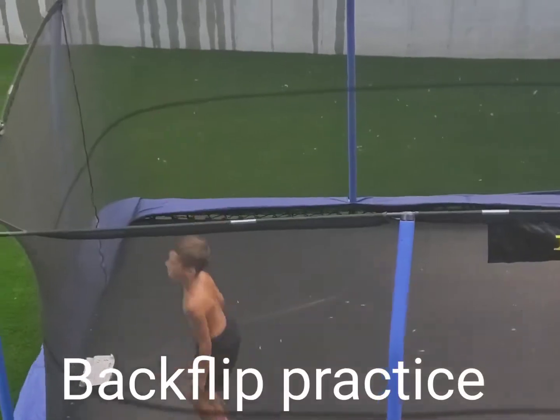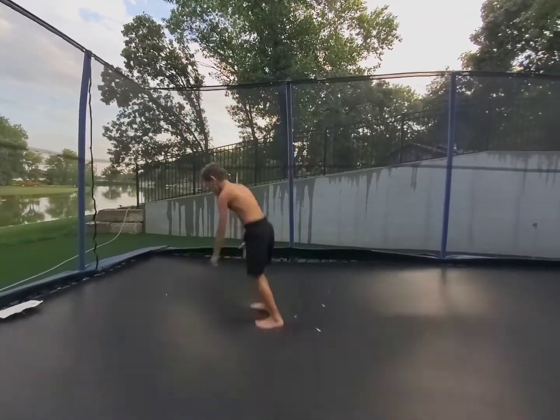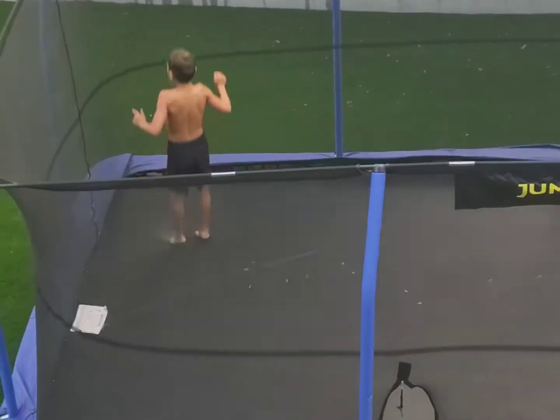For backflips, you need to go up and tuck. Also commit and lean back. And you have to put your hands out and swing too so you can get it good.